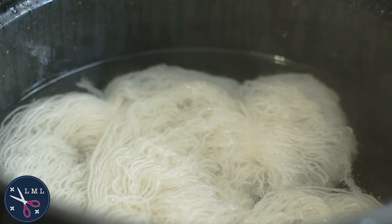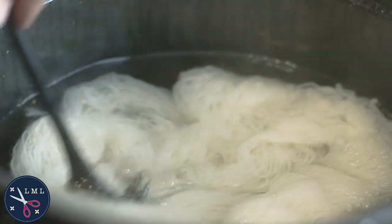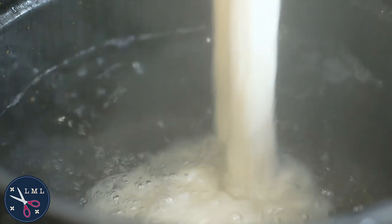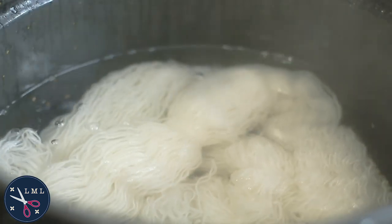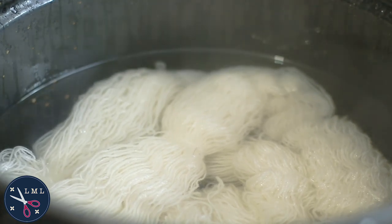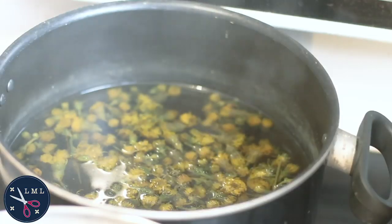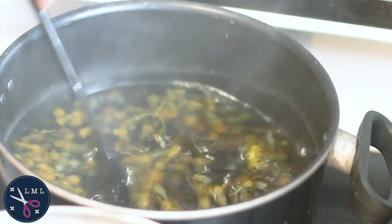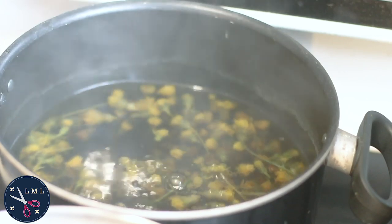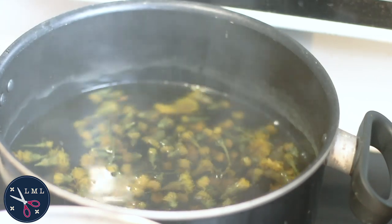We're at the one-hour mark since the yarn was added to the water. You can see it's not even simmering, just nice and hot. I'm going to remove the yarn now and rinse out the alum mordant. Then I think it's time to strain out the dye stuff from the dye bath. Even though there's still a little bit of yellow in those petals, the liquid itself is super dark. The dandelion liquid has a nice yellow hue to it as well. So I'm going to strain out the dye liquid and wash out the yarn now.